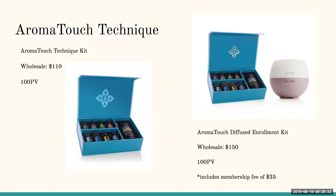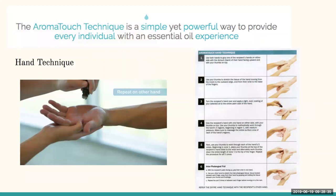The Aromatouch Technique is a simple yet powerful way to provide every individual with an essential oil experience. The hand technique is great for children, parents, grandparents, or loved ones. You can pick almost any oil, though Aromatouch blend is a really great choice. It's a lot of light pressure on the hands, takes about five minutes, and directions with videos can be found at aromatouch.com.